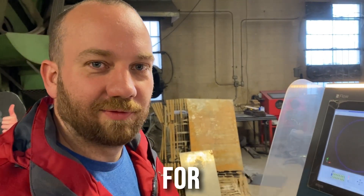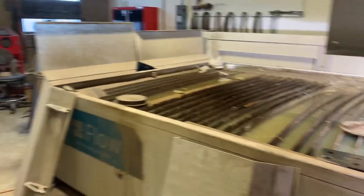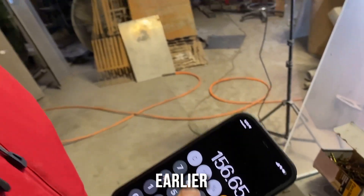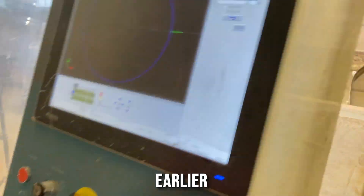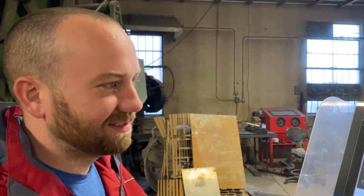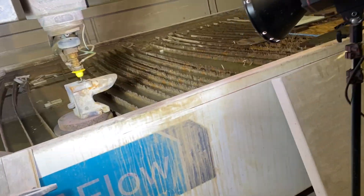We're up to your regular scheduled broadcast for how thick can this cut. We wanted to do 10 inches, but it said it would take like two and a half hours just to pierce it — 156 minutes. So the six inches says it'll take 15 minutes, so we're going to do that. How long did it take to cut the anvil the first time? It took like 45 minutes, but we didn't pierce it — so this is a hole straight through.